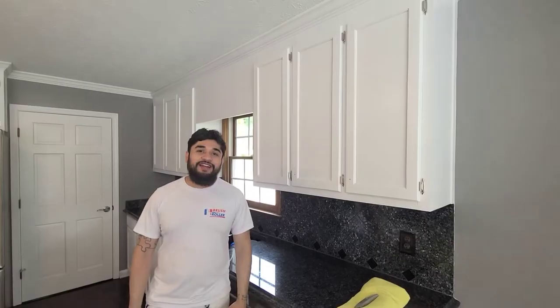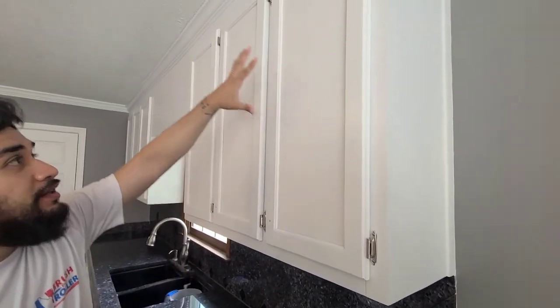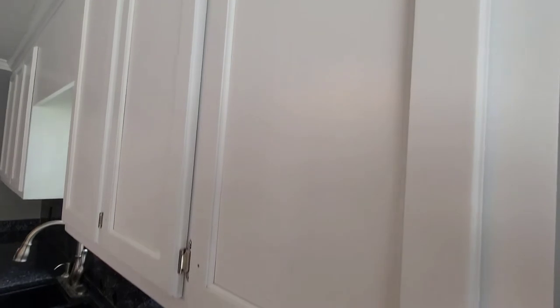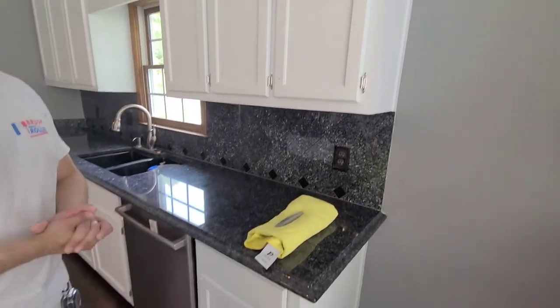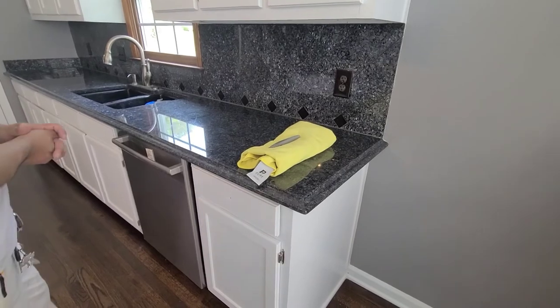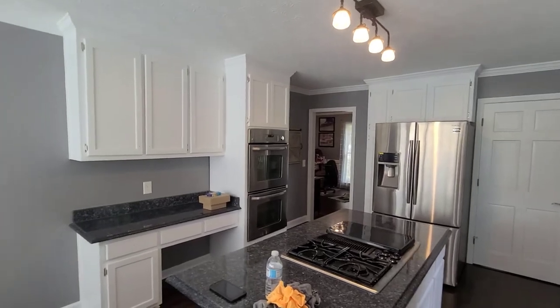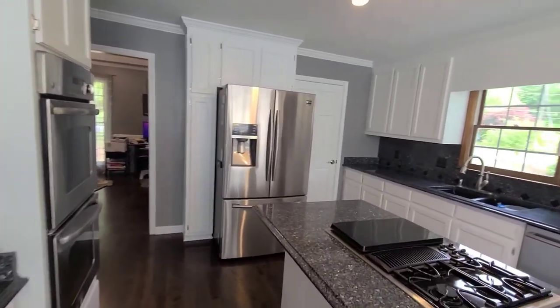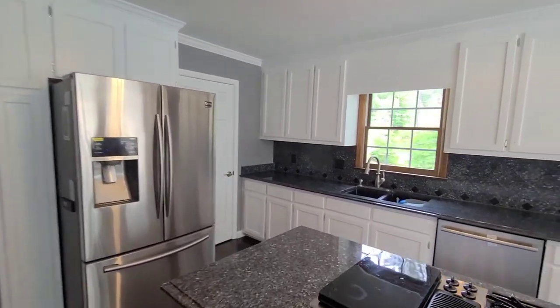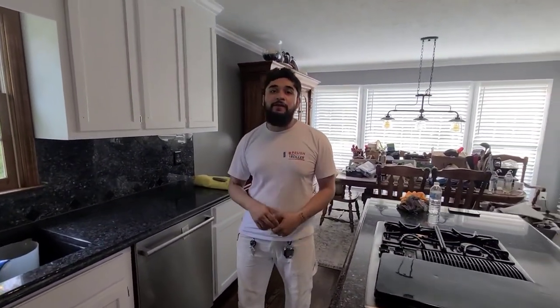There we go guys. All right, so we're finally done with these hickory cabinets and as you can see all those knots are completely gone — they look absolutely amazing. The customer requested to wait on putting on the hardware, so we'll let him do that. But you can see it's completely transformed; doesn't even look like it was hickory wood. Got rid of all the grain, all the knots, all the imperfections. Really pleased. If you guys have any questions or want to leave any comments, please subscribe and like the video. Until next time.